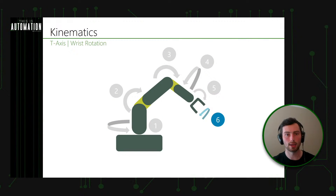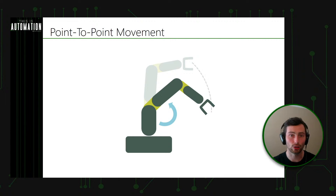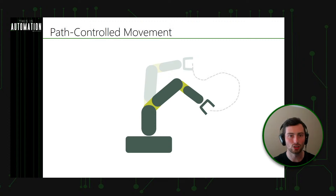Those are the six joints of the standard articulated arm robot. Now, how do we know which one to move to get the robot to do what we want? Let's classify movements in a couple of different ways. The first is point-to-point movement: we're just trying to move from point A to point B. We have a tool center point in space and we want to move it somewhere else — we don't care if it takes a straight line or not. That's what we call point-to-point, or path-independent, movement.